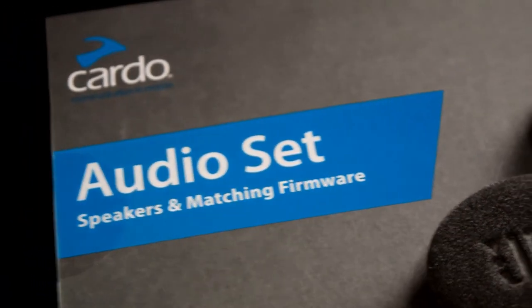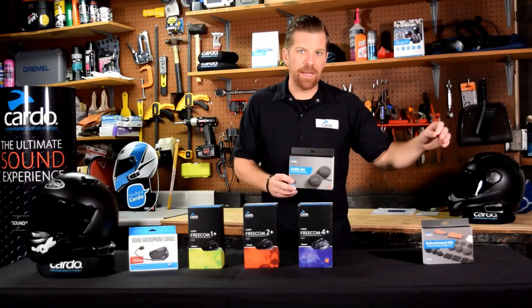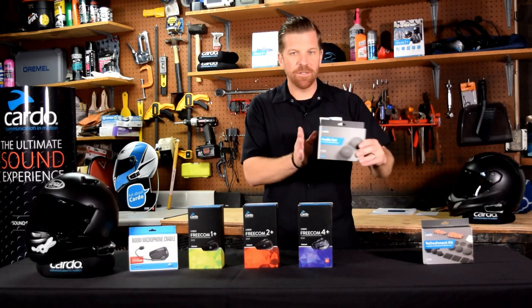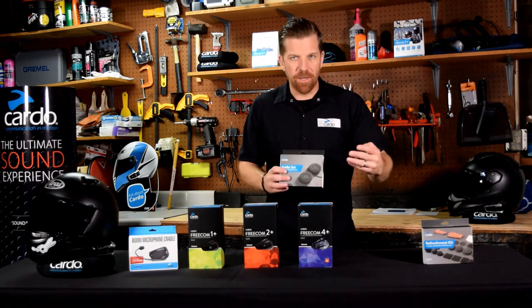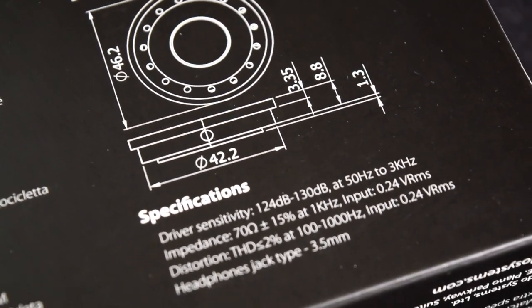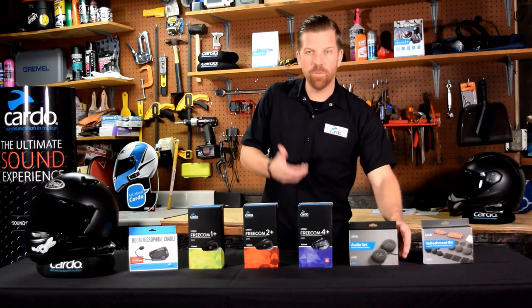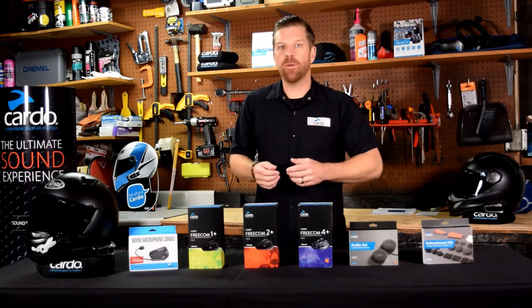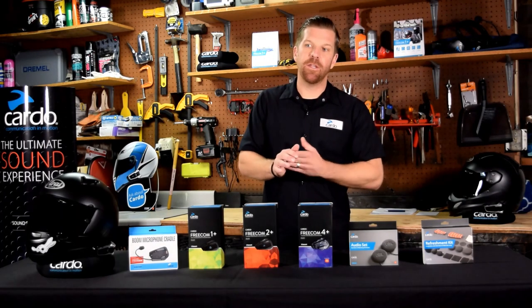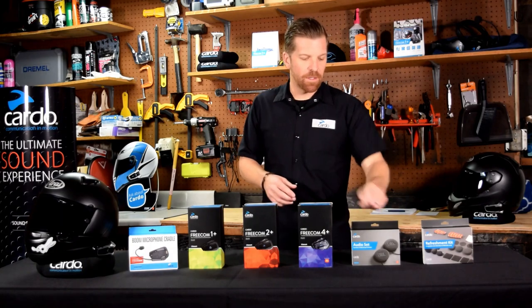The first accessory is the 45-millimeter speaker audio set — this is an upgrade for any Cardo system, minus the PacTalk Black. All Cardos come standard with 40-millimeter speakers; this is a 45-millimeter Sound by JBL speaker. It comes with the speakers and a QR code inside the box that you scan with the Cardo Connect app to unlock the JBL sound profiles for any of these headsets. So even if you have a 1+ or 2+, you can get the Sound by JBL experience by using this accessory.